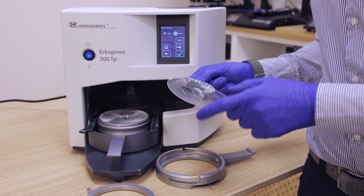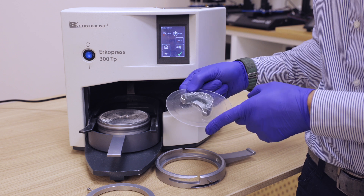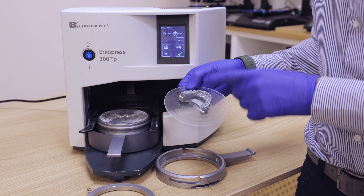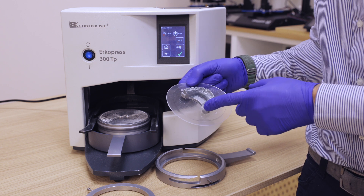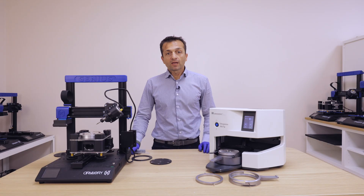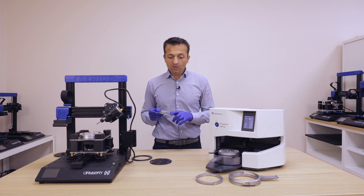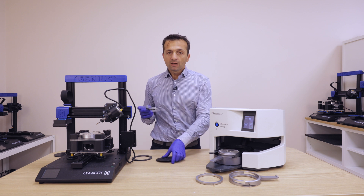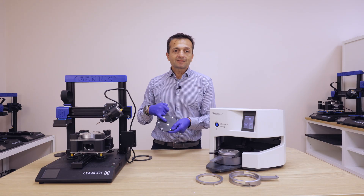The model is now thermoformed. We are ready to put this model on our trimmer and cut the trim line as we designed in our software. This is the workflow to thermoform your model. Now the only thing you have to do is transfer the model to the trimmer using the same pins.